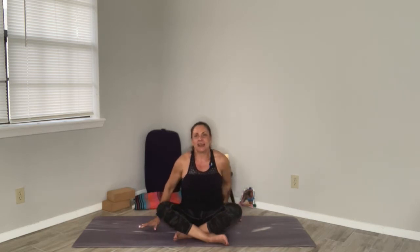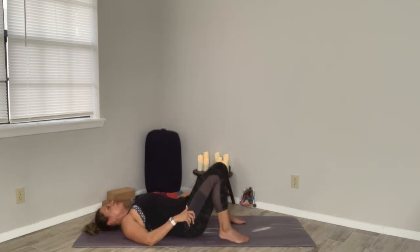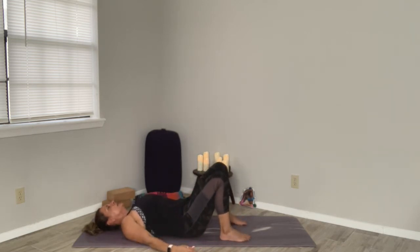My name is Lillivette and let's get started in a position where we can warm up the body, and then from there we can target our back and our hips. Starting on your back, go ahead and have your feet hips width distance apart.